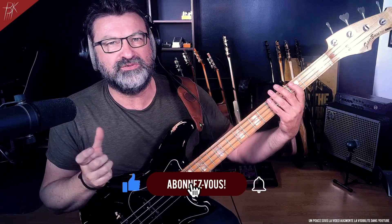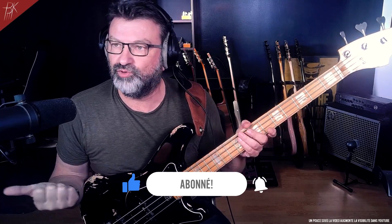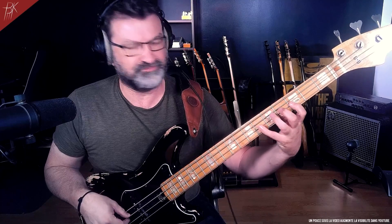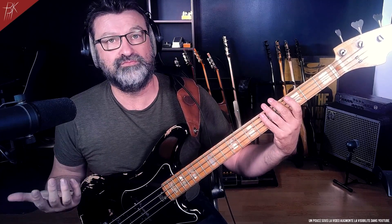So, this goes a little against a presupposition that exists among music teachers - particularly bass teachers. You always hear that to play guitar or bass, a string instrument, you need one finger per fret. And in fact, that's simply false.